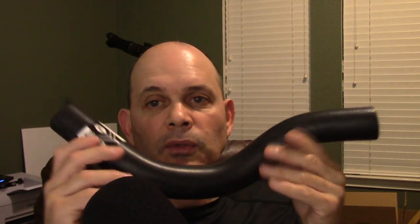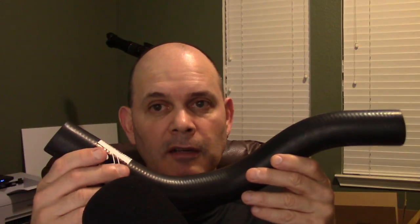Now if your rad hose is leaking, bulging, ballooning, has cracks, has a pinhole with fluid coming out, or is leaking from either end - which is the most common leak and the one I had - you need to replace the hose.